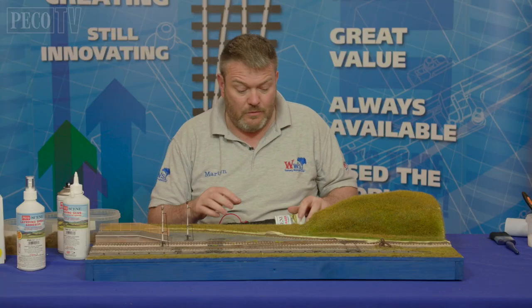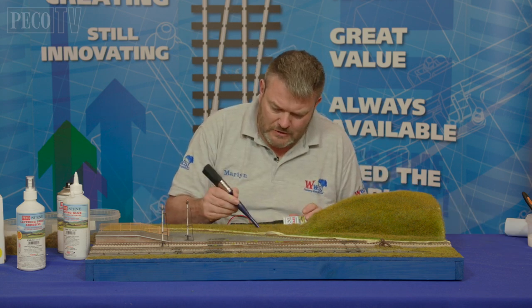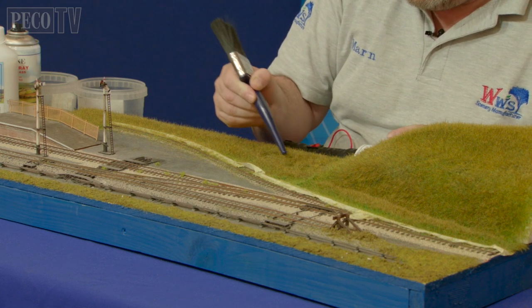Now we want to start scrunching up, but for this I'm going to use the end of a brush just to give a little bit more detail than using one of my fingers. Just squash it up.